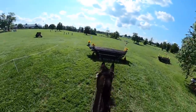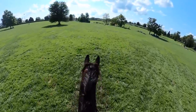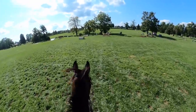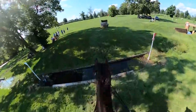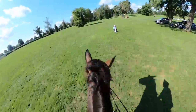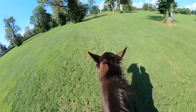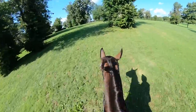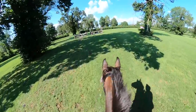Coming to this next gallop fence, getting a little close to it. And coming to this coffin — I had ridden it prior with Sharpie, so I kind of know how it goes. Sharpie just found his way through, so we came in and did the two. Then I thought, 'oh, there goes his shoe' as I saw it fly in the air. Luckily we are nearly done with the course, so I let him roll up this hill, still being mindful of where his energy and his air is at.